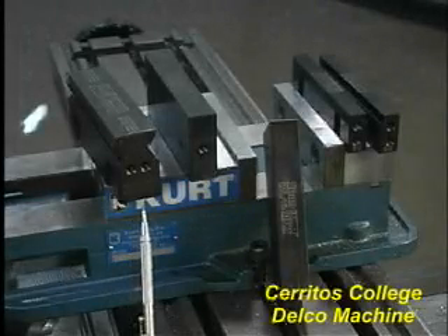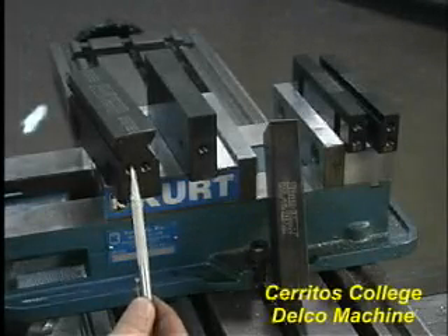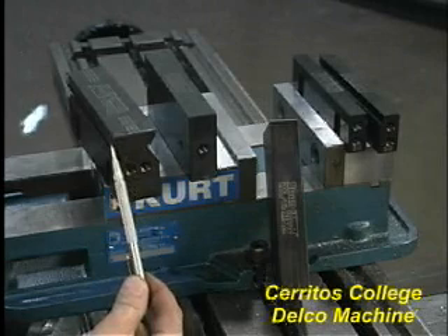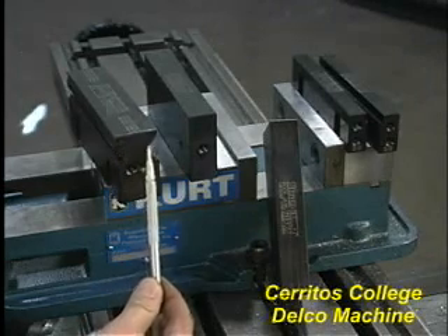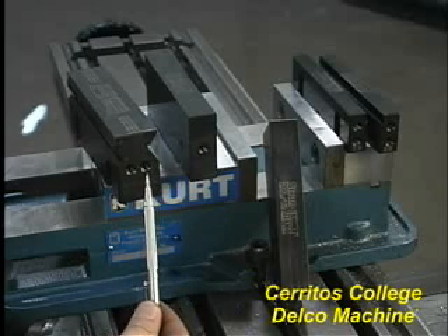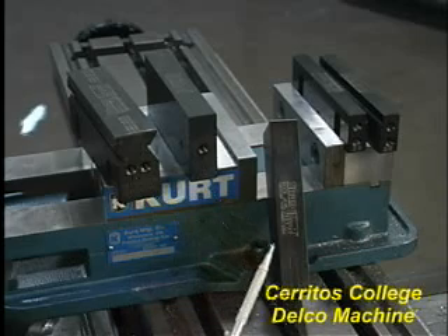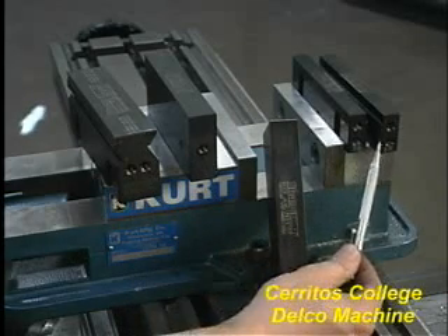There are several types of snap jaws available. The first one on the left in this video is the V-shaped jaw, with three sizes — A, B, and C — that are used depending on the diameter to be held. Next is the back jaw, with another leaning up beside it. The last one is the step jaw, which you may use in place of a set of parallels.